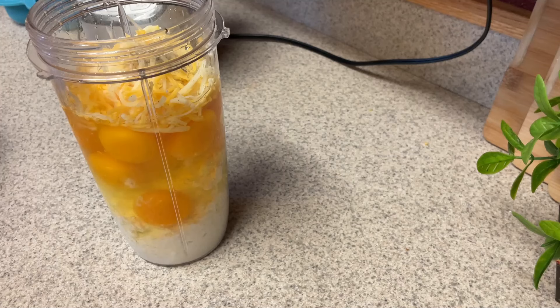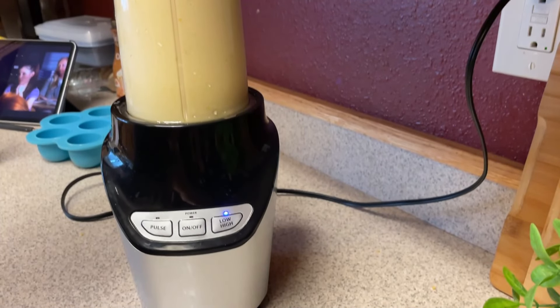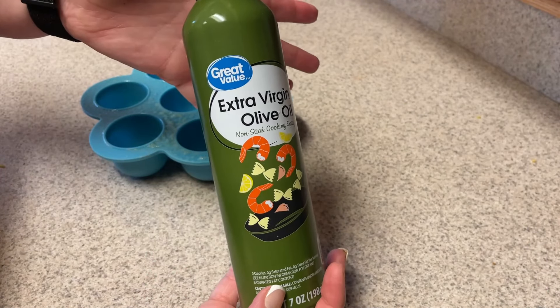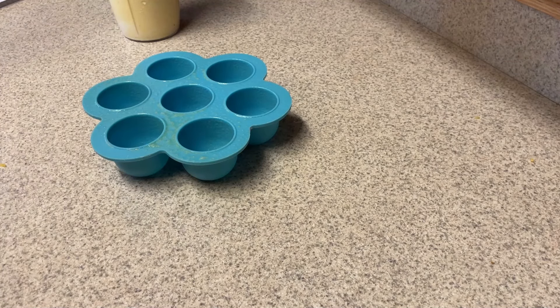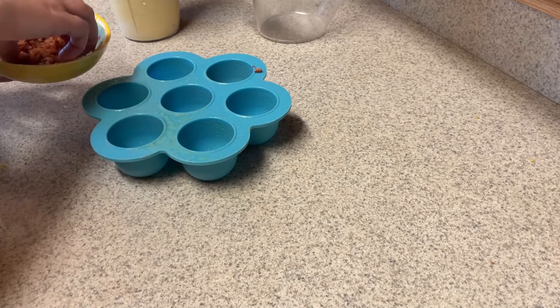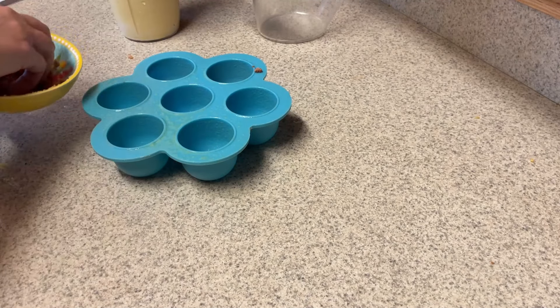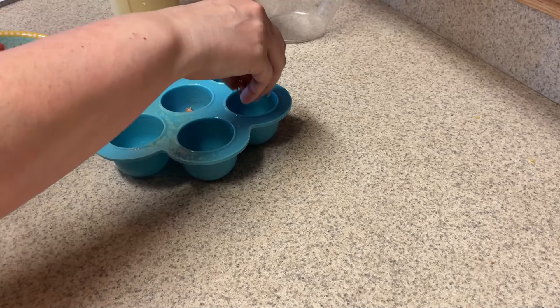You just want to put everything in your blender cup — cottage cheese, eggs, cheese, pepper — everything but the bacon bits. Then you want to mix that until it is completely smooth. Spray the silicone mold really well with cooking spray. I prefer to put the bacon bits in the bottom — I just find it's a lot easier than trying to put them inside or on top, because they tend not to sink very well.